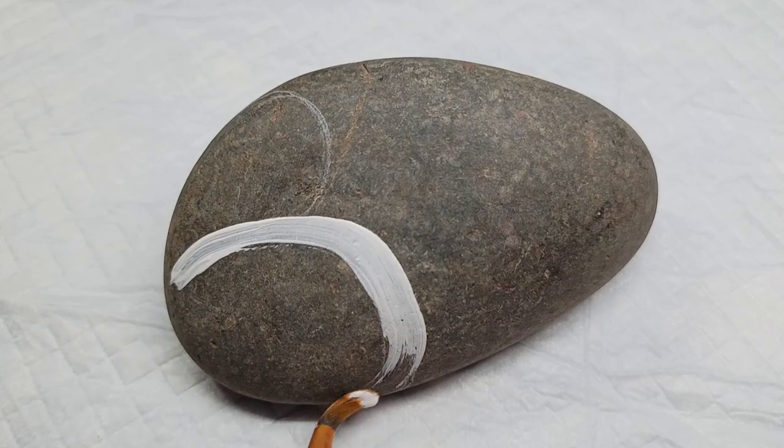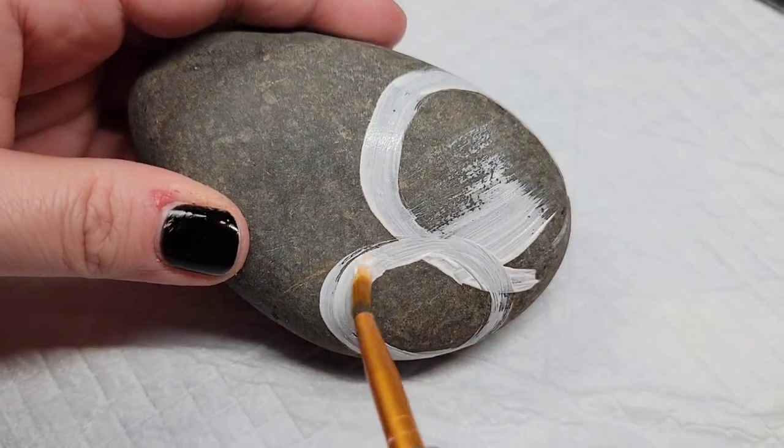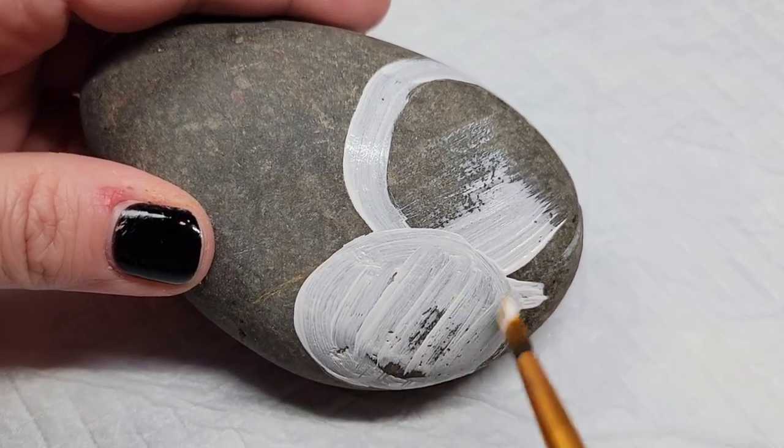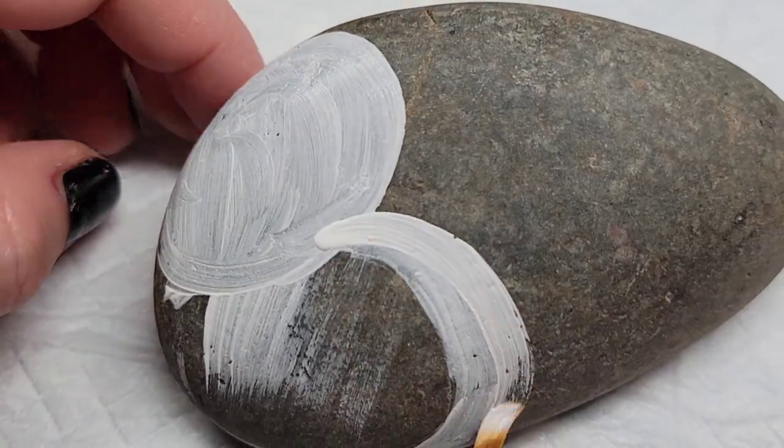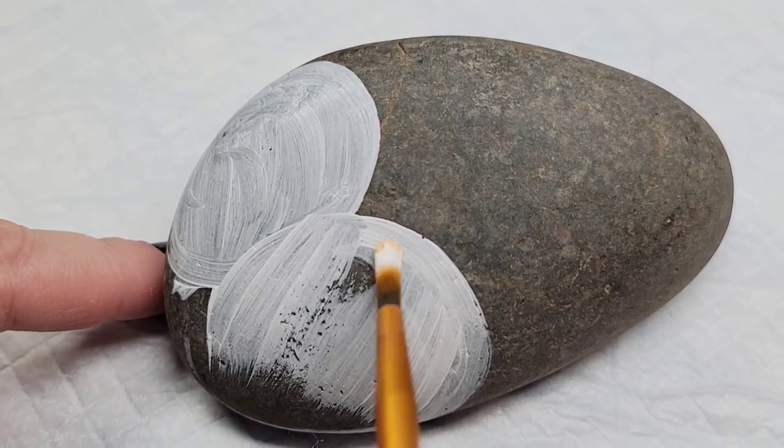Then I'm going to take some Liquitex gesso and base coat the snowman. This helps because this is a very smooth stone, so it gives it some grip and also means we don't have to do 12 coats of white paint over the top of this.